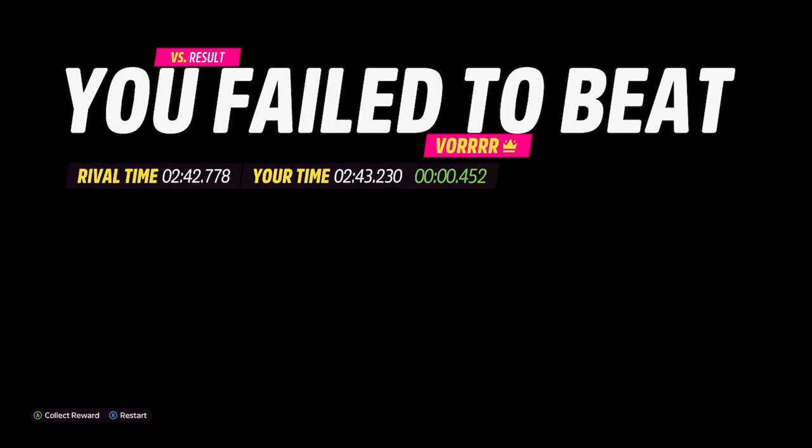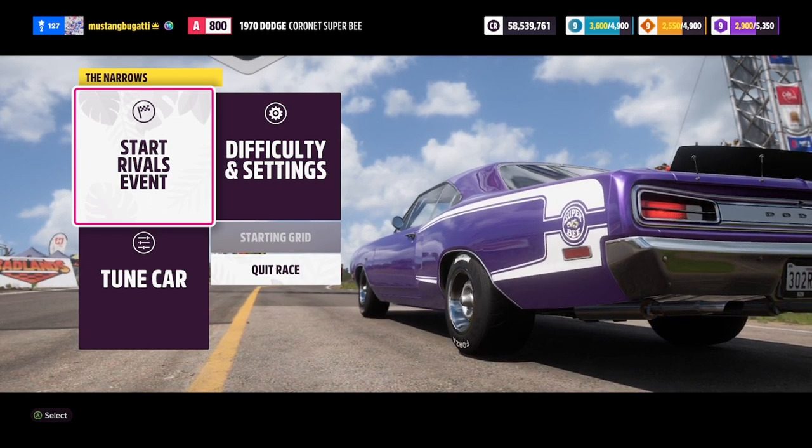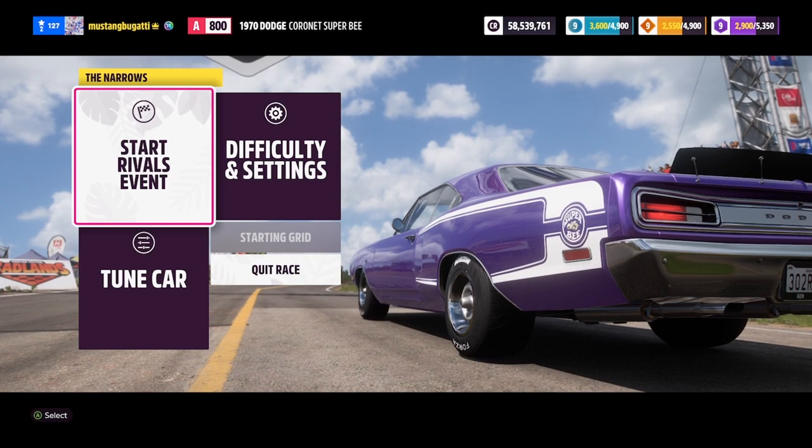That's a much better time. We're a fraction behind the Volkswagen so we're not going to win that, but that was a pretty solid run. It's half a second slower than the Exige. But I think we can get a podium — we should be able to beat the Gulf, and maybe if we get a perfect run we can catch up to the Lexus, but that would be a tough ask. Last attempt. We got our good run in on the second attempt, so a solid entry in this catalog.